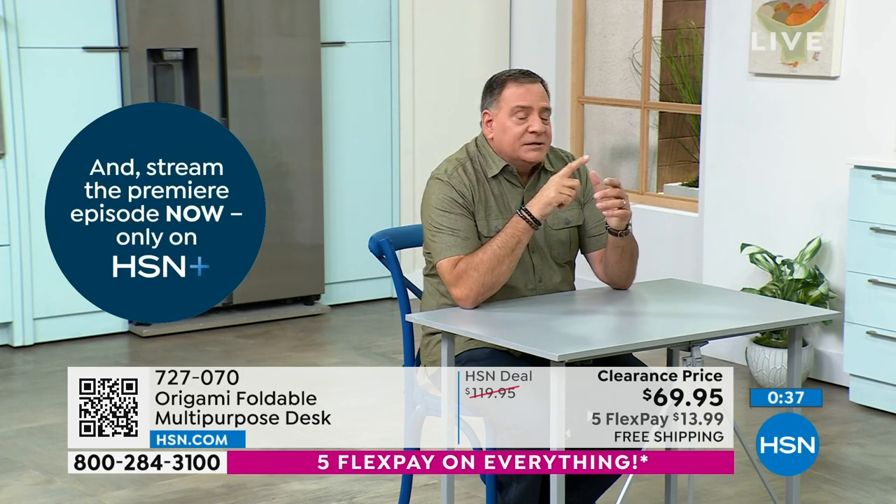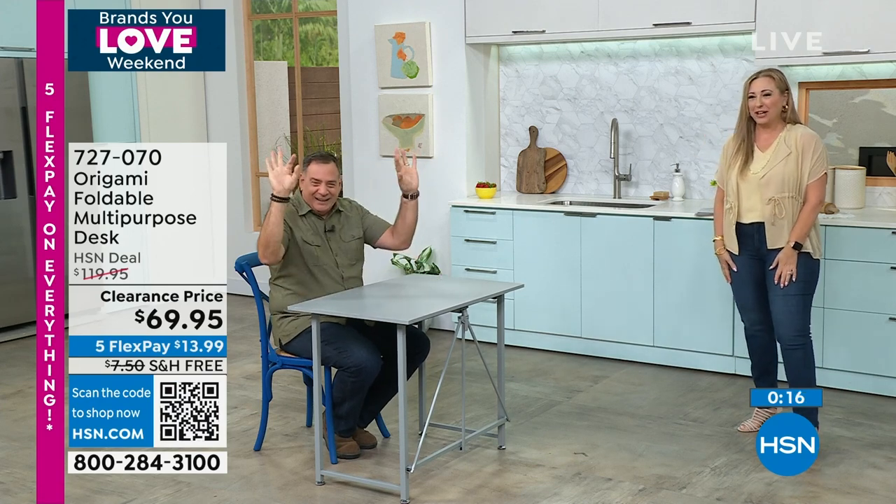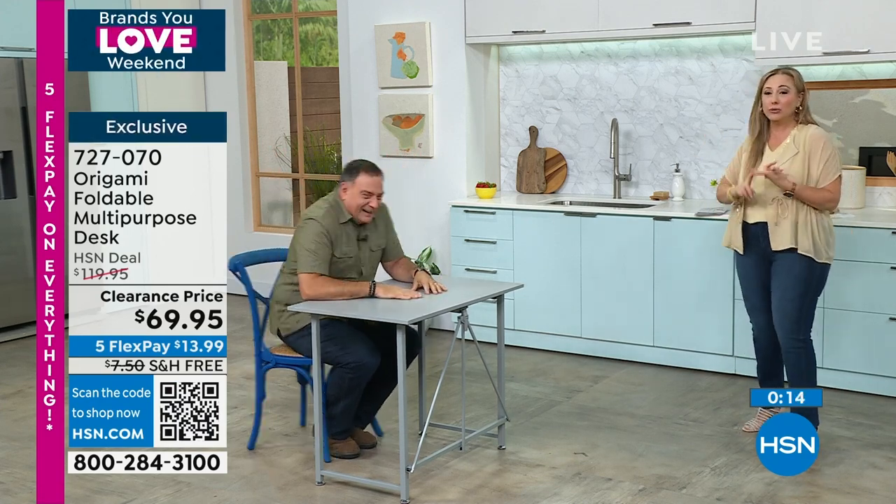If you're somebody taking care of your nieces and nephews or grandkids after school, they need somewhere to do homework. You can take this out and set it up — you saw me do it in like five, ten seconds. They do their work, and when they're done you break it down. No assembly. What kind of tools did you use? Just your paws. No tools.